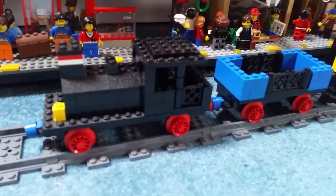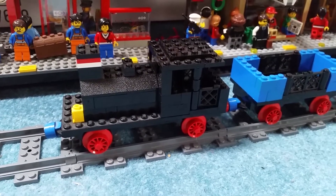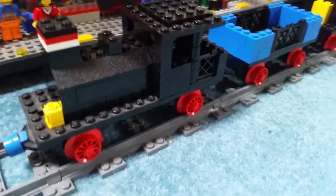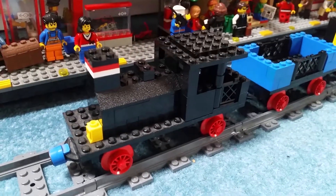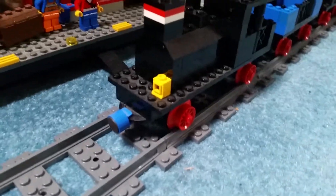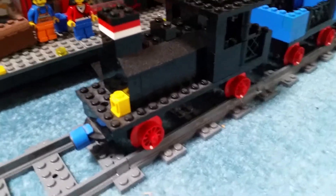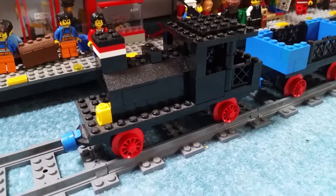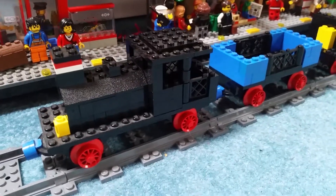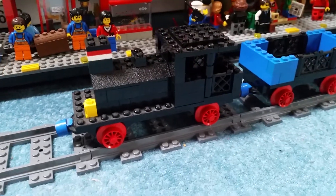Getting back to the train set — it's really cool. This is the engine, a very simple design which is to be expected, but it takes quite a good shape. You can see the boiler, it's got the slope pieces, the funnel, and a couple of other colored bricks for some nice details. I am missing one of the lamp pieces but I'm not too fussed about that.